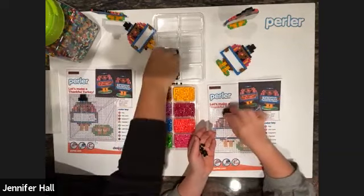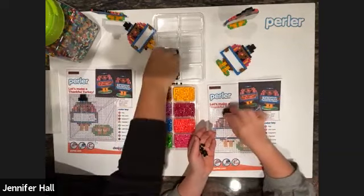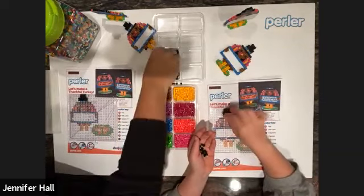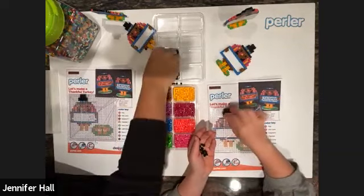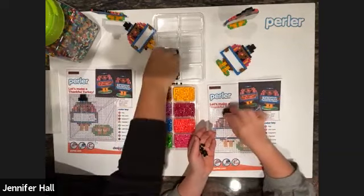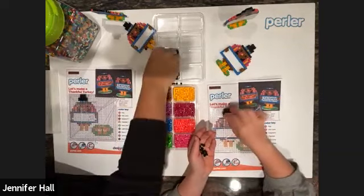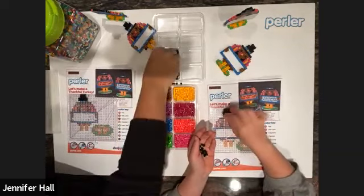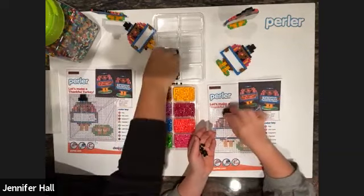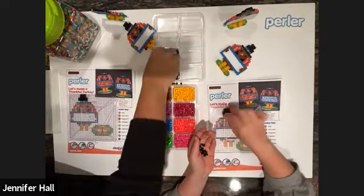People are saying what they're thankful for — let's hear! Mike is thankful for health, family, and his house. Tara said family and living in a good house. Tiffany's thankful for her brother coming home from college — that is great! Someone's thankful for us because we make Perler bead classes — thank you, we really enjoy doing this. A lot of people are thankful for their family. Someone's thankful for grandma!